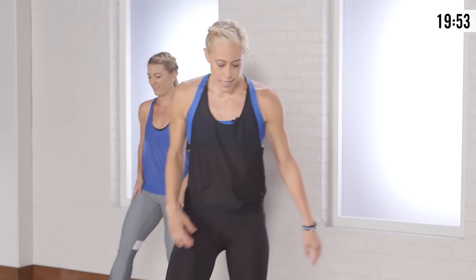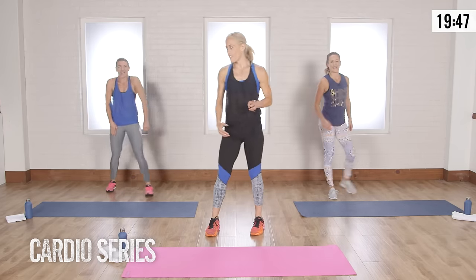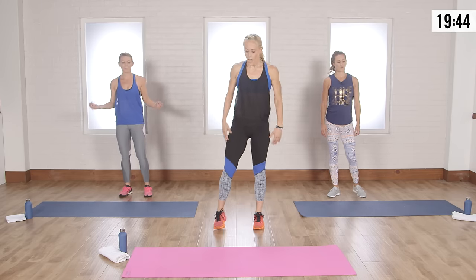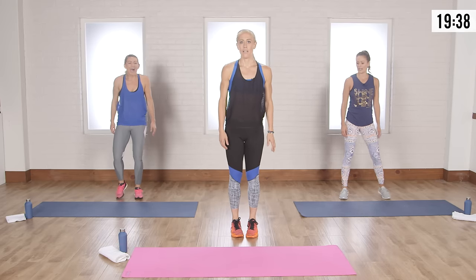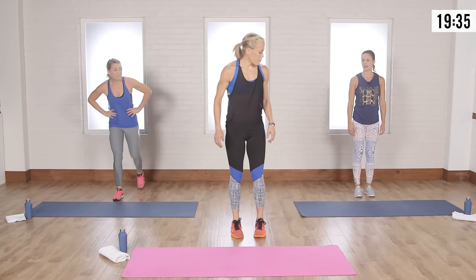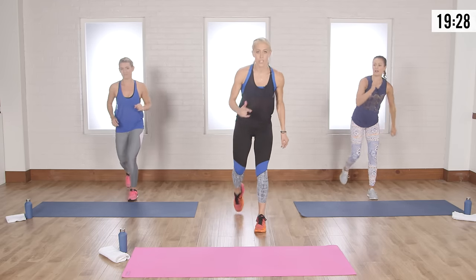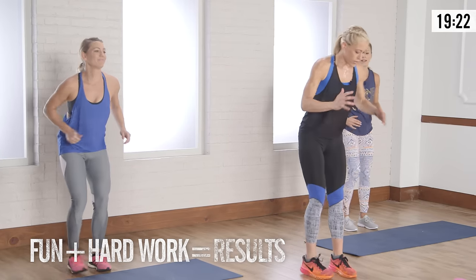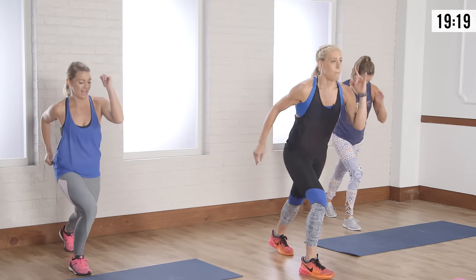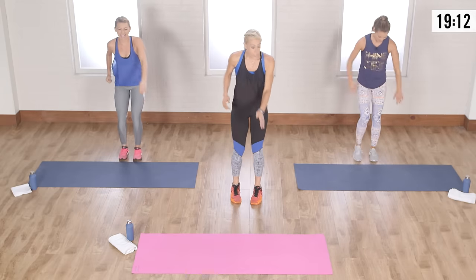We're going to the cardio section now. Fitness started through dancers on the beat — that's how this all began. It's called HIIT — high intensity interval training — and it works, no gimmicks. Fun plus hard work equals results. If you want to start easy, just tap: one, two, three, four. Here we go!